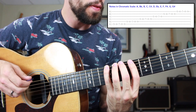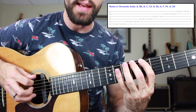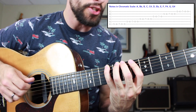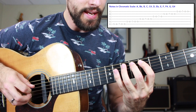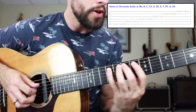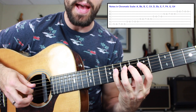Now remember, it's very important that we know which notes we're playing. So that was A, B flat, B, C, C sharp. We're gonna do the exact same thing on the A string, playing the notes D, E flat, E, F, F sharp. Onto the D string, same exact thing, playing the notes G, G sharp, A, B flat, B.